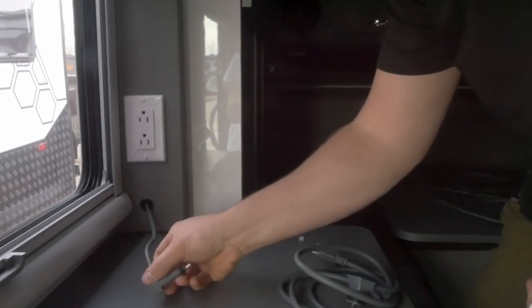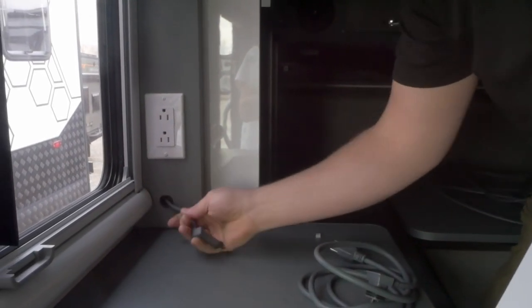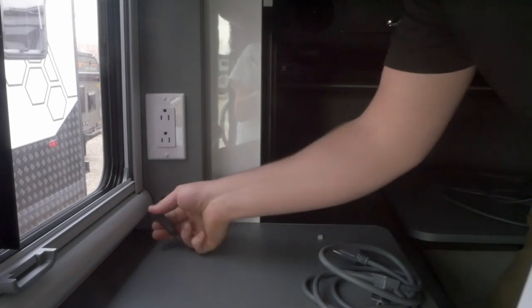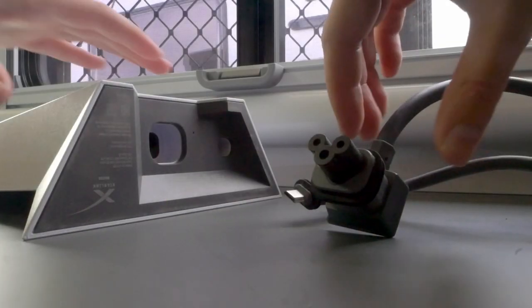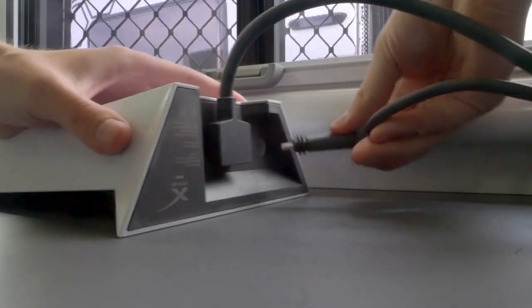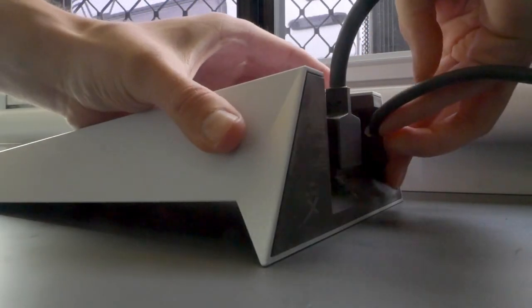Alright, so here on the inside, we've got our cable here. We just have a nice little slot that can pull in and out, so when you're not using it, you can get it out of the way. When you're using it, you can pull it out, plug it into your modem, plug your power in, and get it all hooked up — and have internet here in your off-grid trailer anywhere.